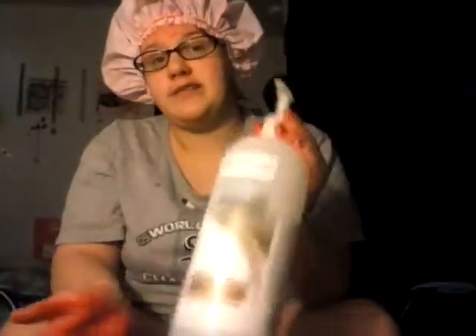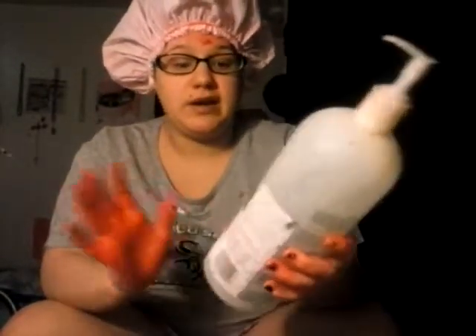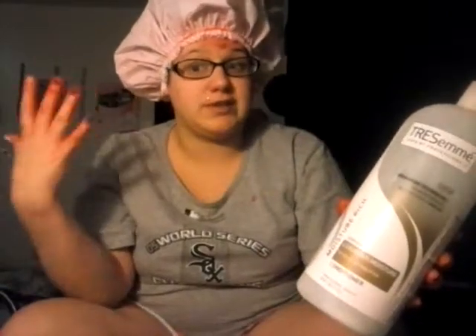After you pick your Kool-Aid, pick the kind of conditioner you want to use. I prefer to use Tresemmé conditioner — just a white conditioner. I find that white conditioners make my Kool-Aid stand out more after it's done.